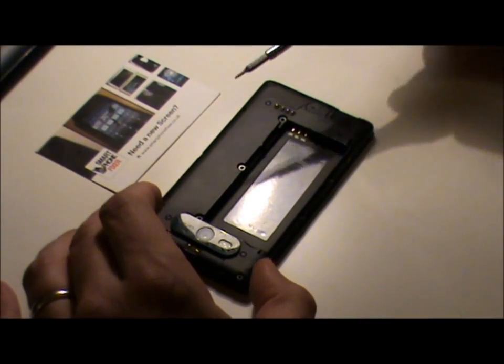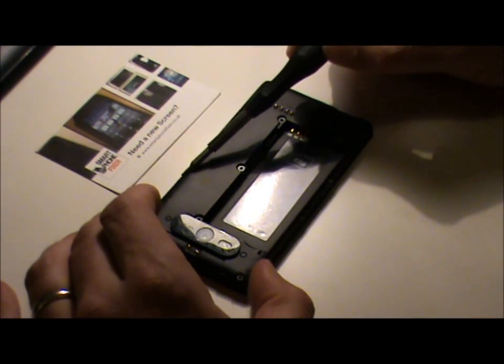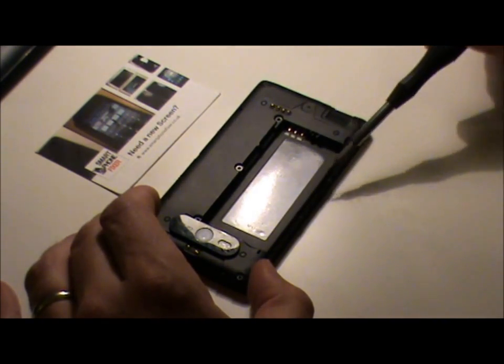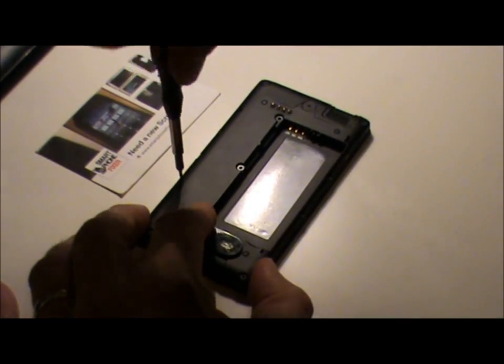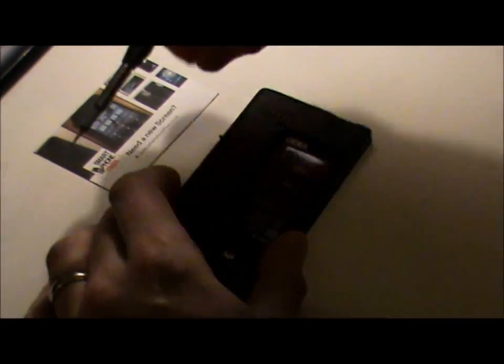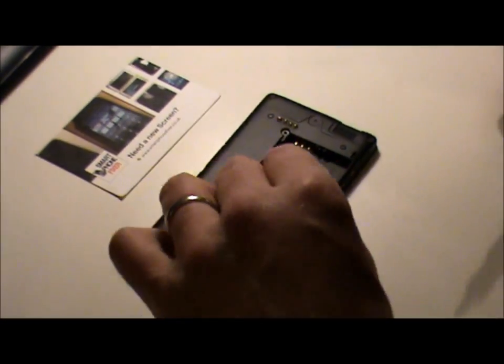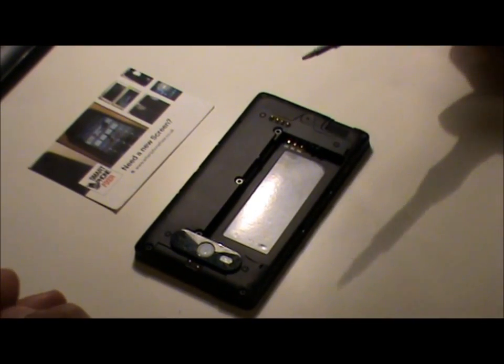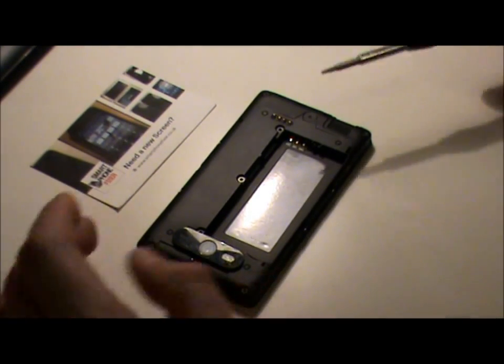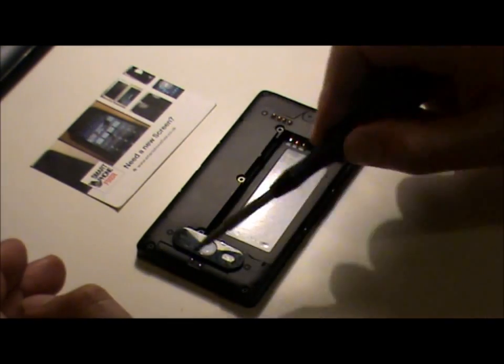The next thing you're going to do is take out the next set of Torx screws — one, two, three and four. Then take the T9 Torx screwdriver and take out the four screws in the corners.